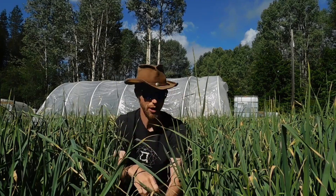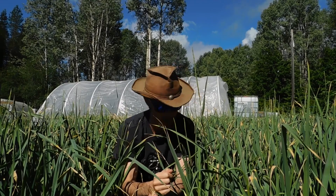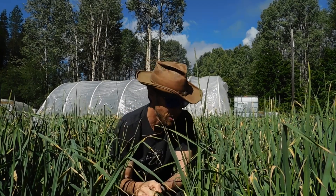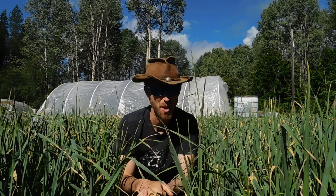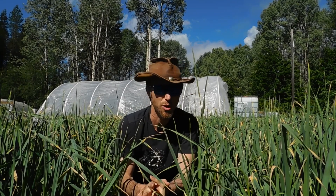So first thing I'm going to talk about is the garlic. I did a spacing experiment — you guys probably know that, if not check out the video above. I've really reduced my spacing this year. I've gone from a 7 to 8 inch space in between each garlic plant down to what looks like about 3 inches. I'm kind of looking at it and going to give you a bit of an update on my thoughts on what's happening so far.